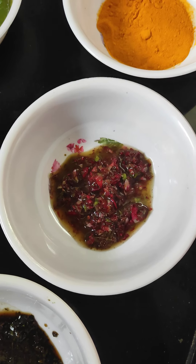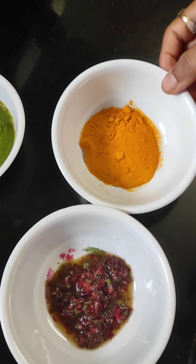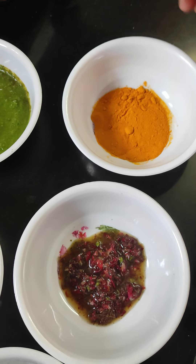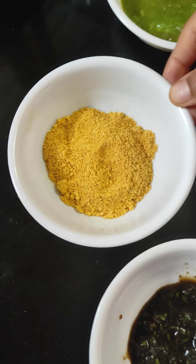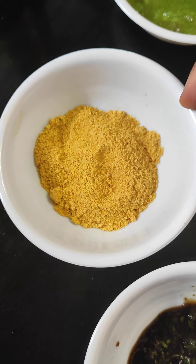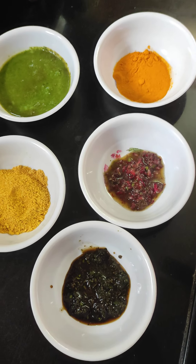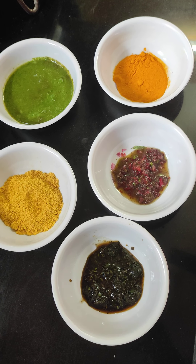I will paste it in the rose petals. I will paste it in the turmeric. I will mix it in orange and peel powder.